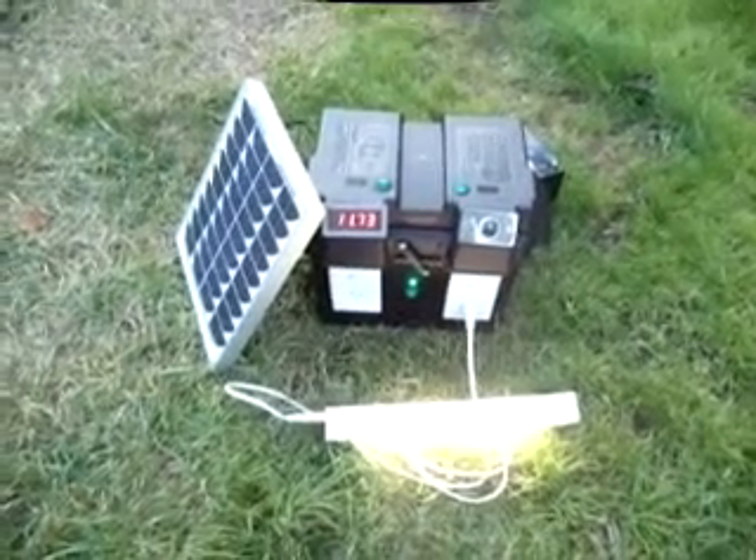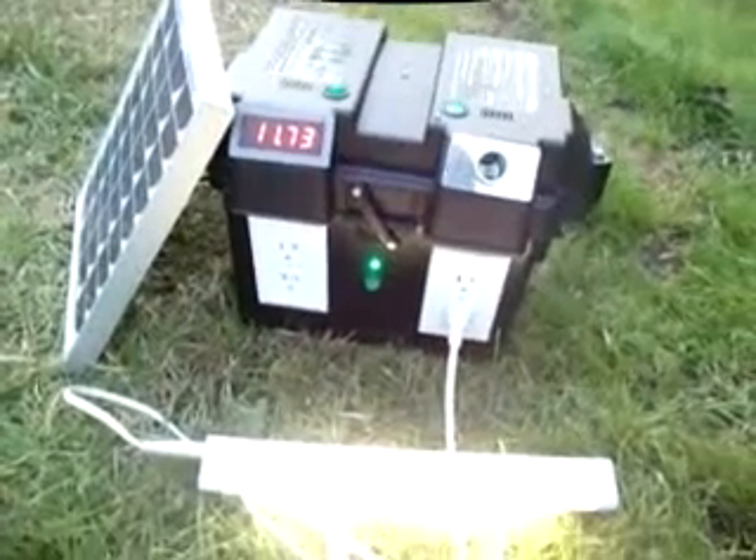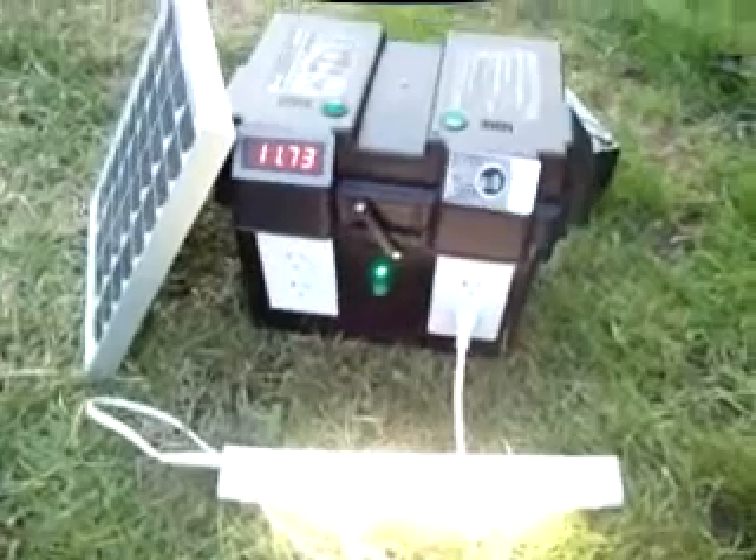This is how this thing works basically. You've got your solar panel receiver box here. It makes it real easy to use solar panels, and you can hook a lot of them up to this thing.